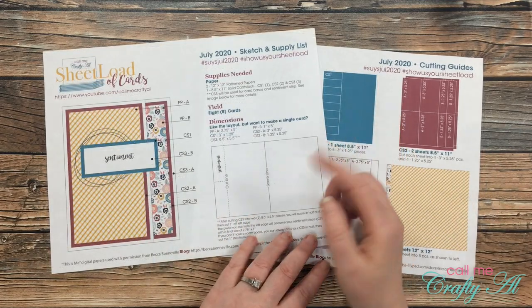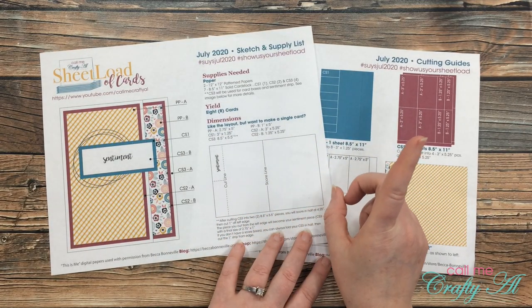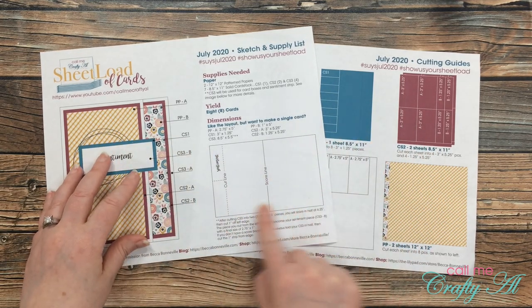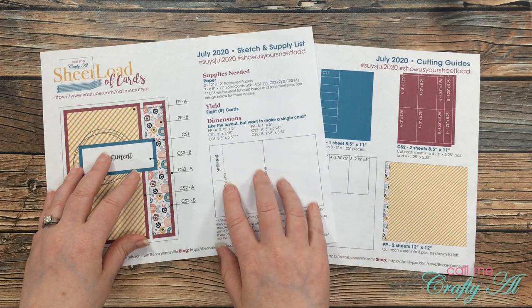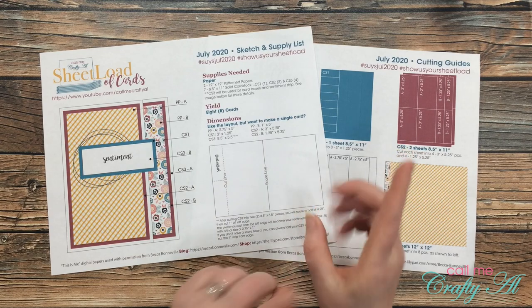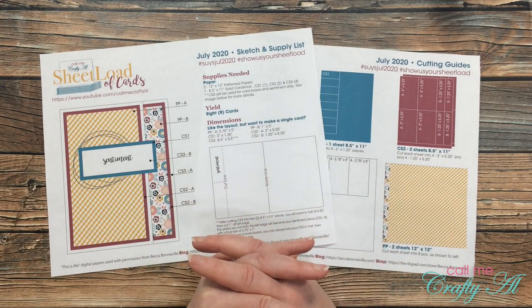But for July I do have some extra special instructions. If you're gonna get started on this month's sheet load early, make sure to read these directions and look at this diagram very carefully. In tomorrow's process video I will give you more specifics about that and show you how to do it if you need some help.